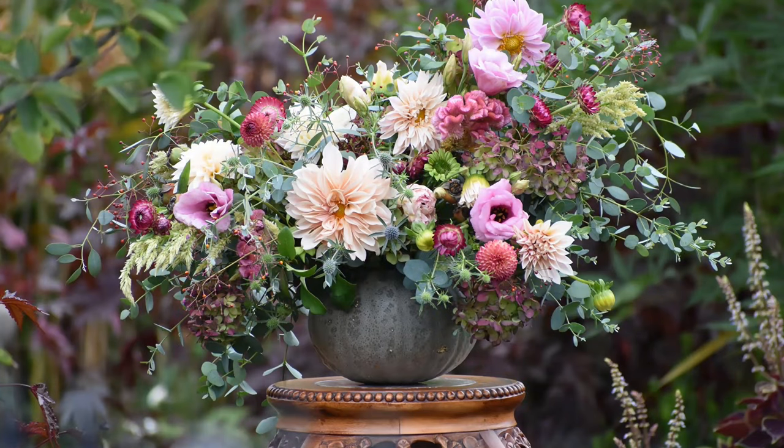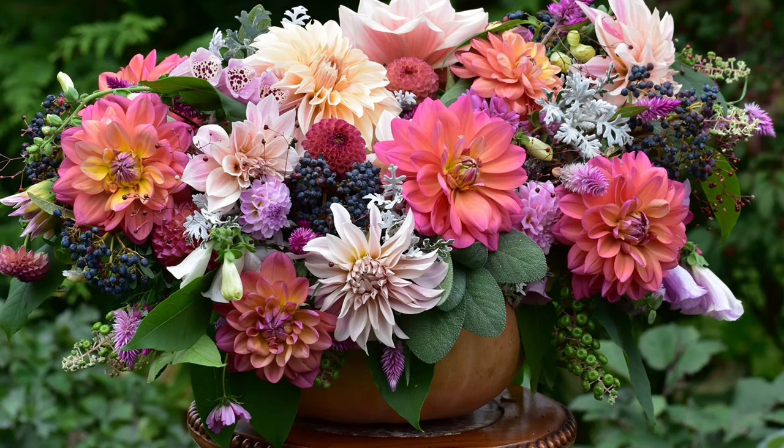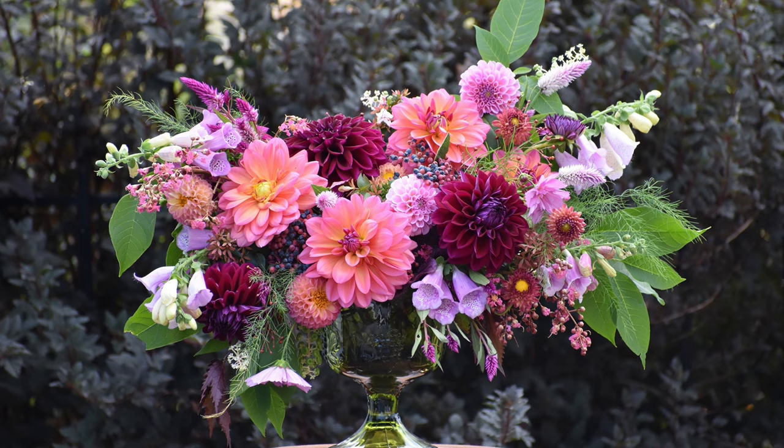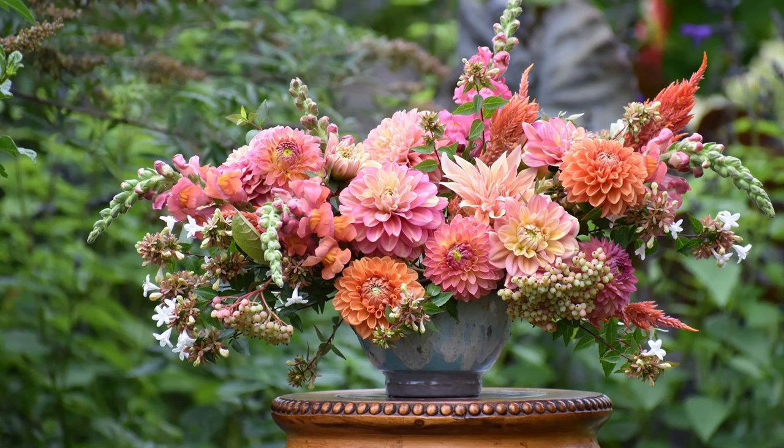We can expect some of the larger dahlia varieties — ones like Cafe au Lait, Breakout, and Labyrinth — to give us a vase life of about three to maybe five days. Whereas the ball dahlias like Cornell, Cornell Bronze, Ivanetti, and Blizzard will generally give us a vase life of about five to seven days.